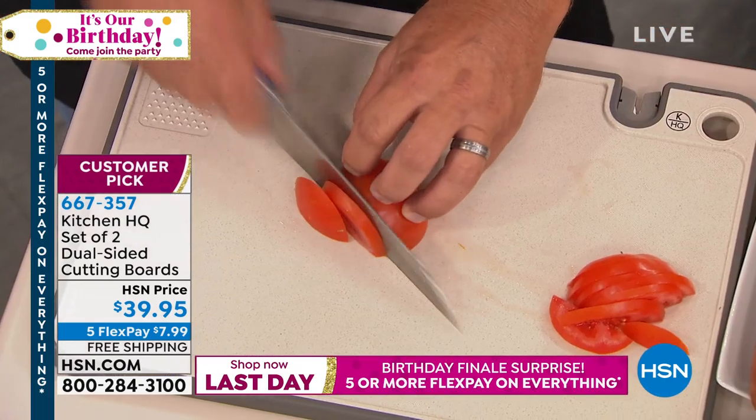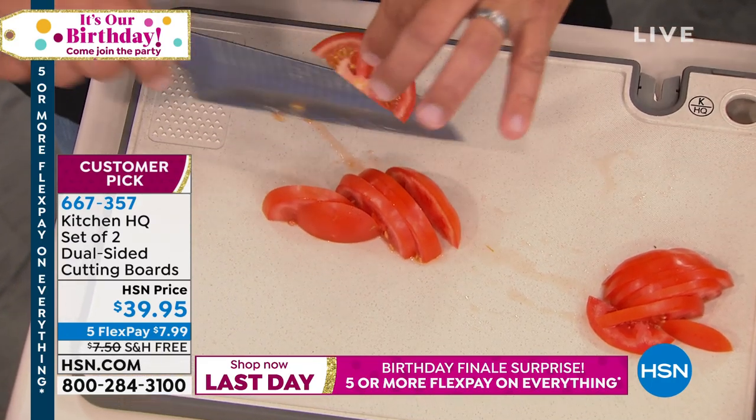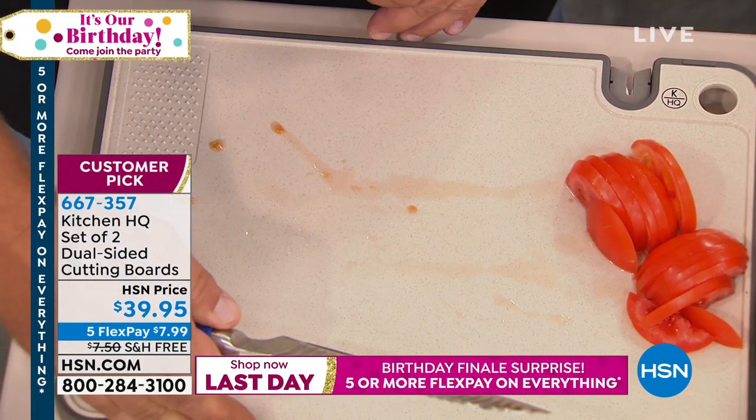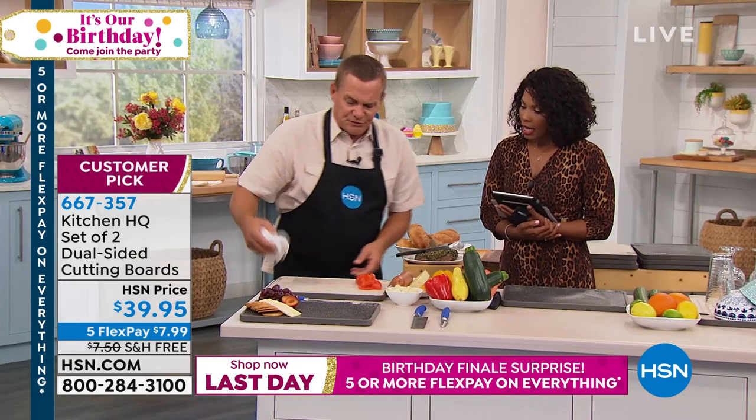That's so good. What's also nice about it is it's dishwasher safe. They look great and they're the perfect size — 11 inches by 16 inches. When they get dirty, you just pop them right in the dishwasher.